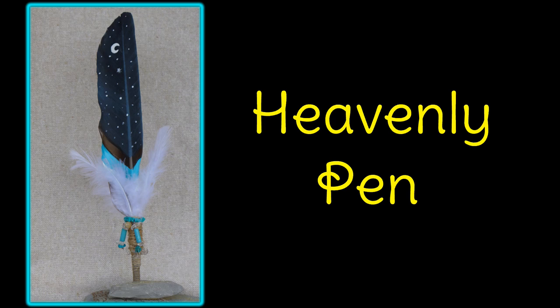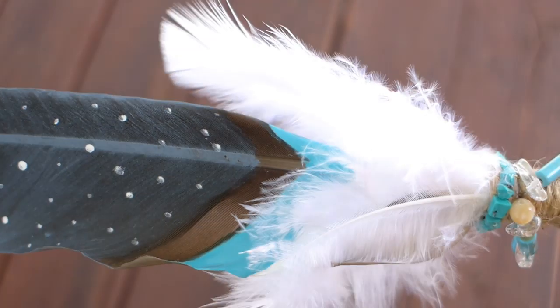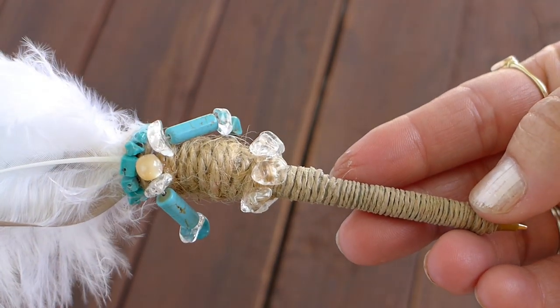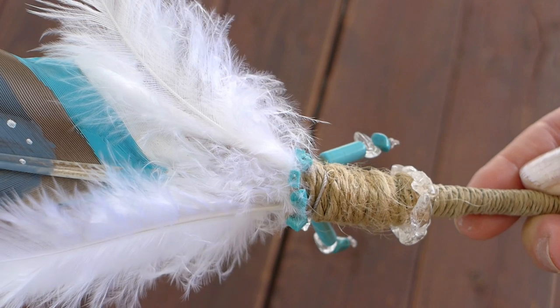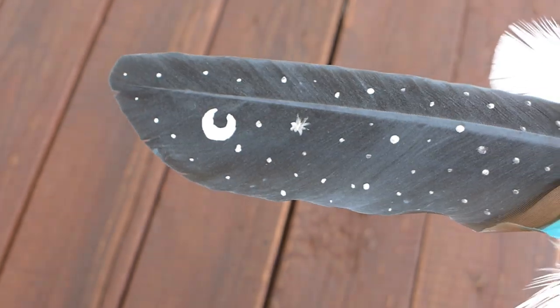Now I want to show you how each one of my pens turned out and what embellishments I used. The first pen is my heavenly pen. I gave it a light coat of dark blue paint and then added twinkling stars and a moon. I used white feathers around the base which reminded me of clouds. I used hemp string for the quill and finished it off with turquoise, clear quartz crystals and a pearl bead. It's like heaven in my hand.